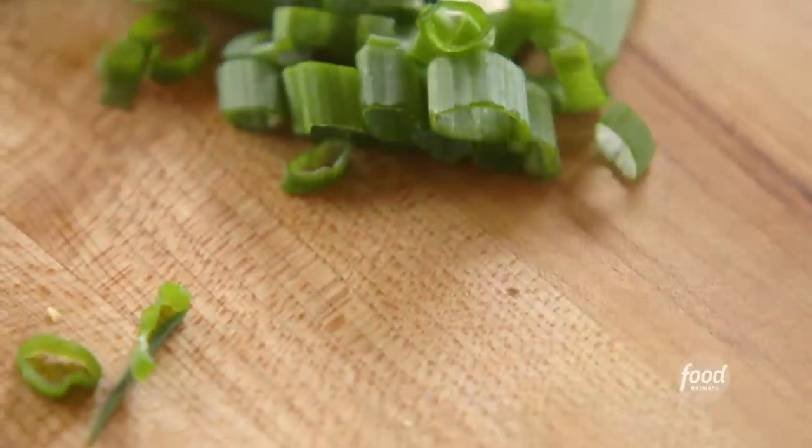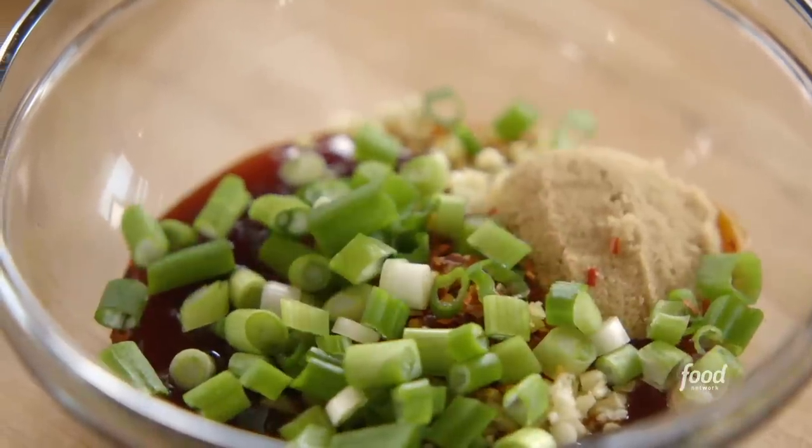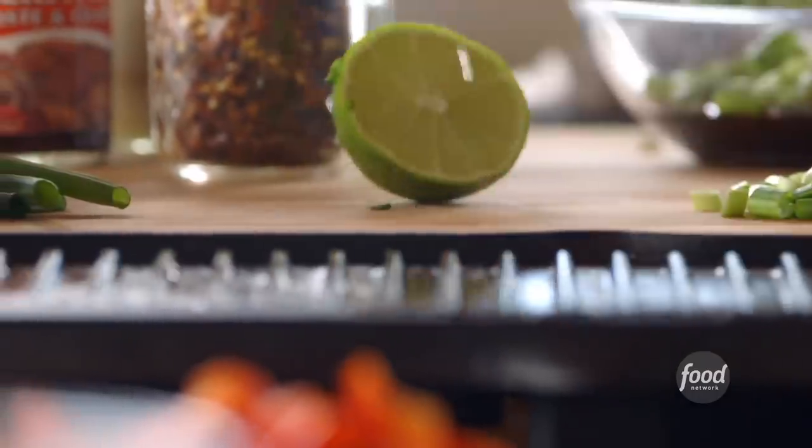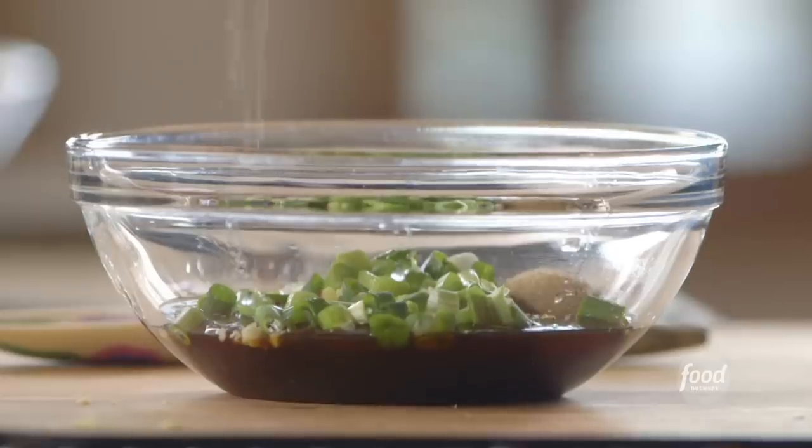I'll add half of the green onions to the glaze and hold back the rest for garnish later. Then I'm going to slice a lime in half and squeeze in the juice, and then a little dash of salt. And then I'll just stir this up.